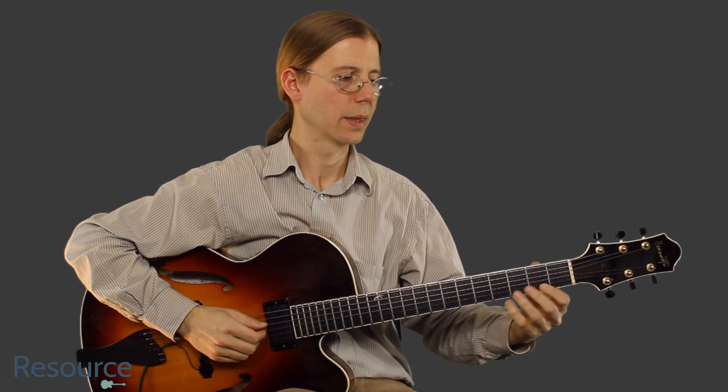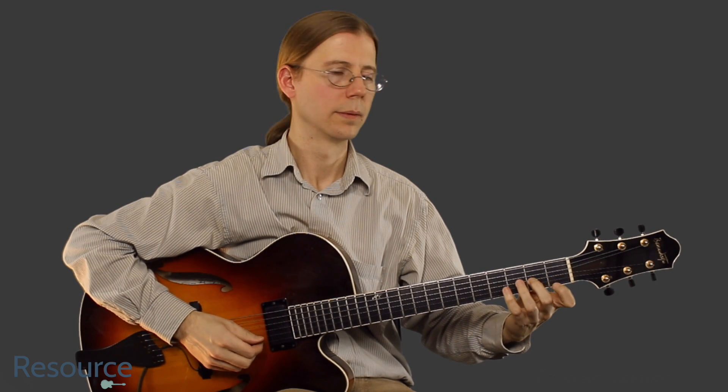Okay, so we have this shape here. Then we first fret and third string. Okay, and then it starts out the same.